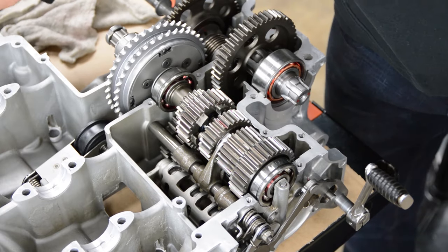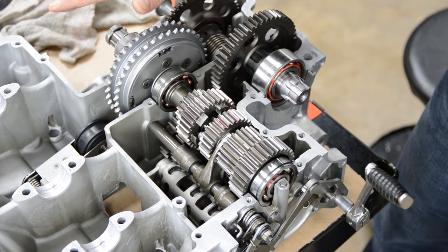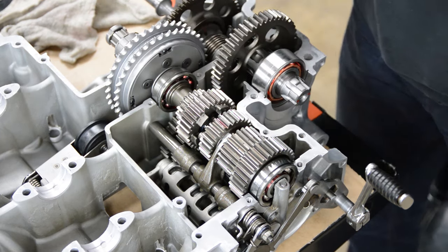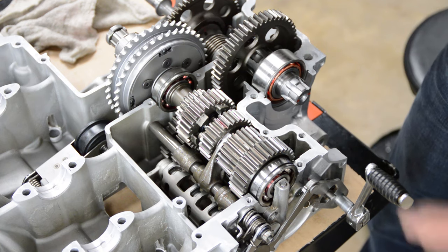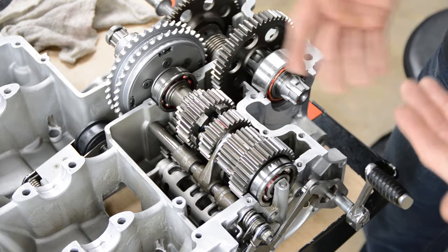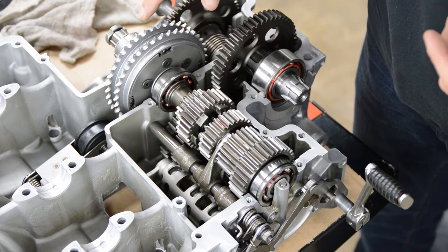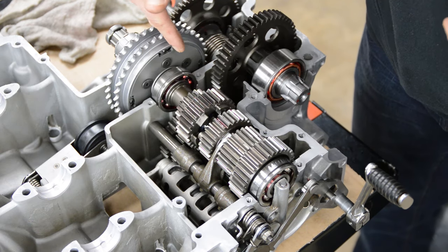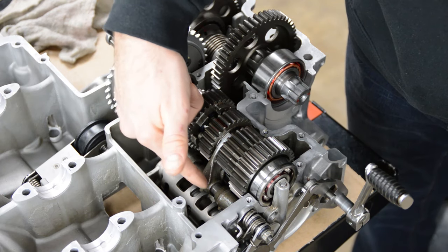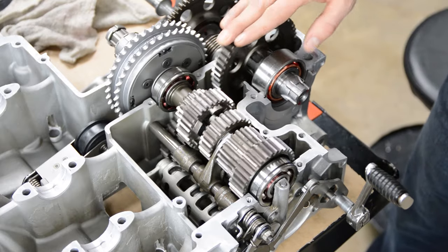This case is split horizontally. Normally with vertical split cases like dirt bikes and similar, once you put the case halves together you can't see all the gears — so this was a good opportunity to demonstrate. Here's the main shaft, below it is the counter shaft, and here are the three shift forks. The shift drum is down here, and here is the output shaft.